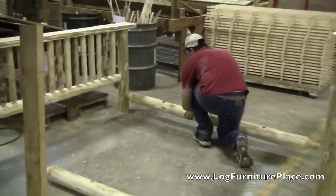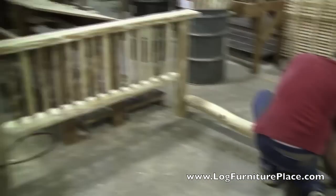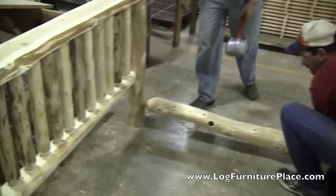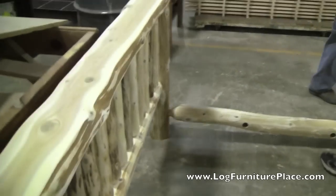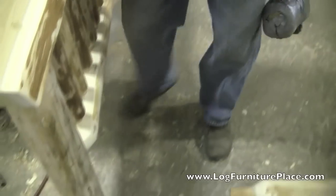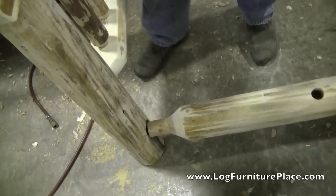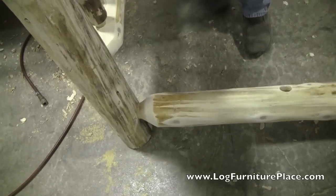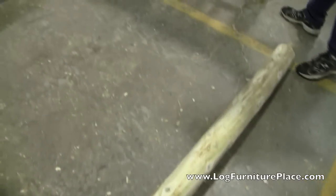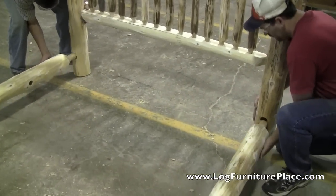For dry assembly, the side rails are attached to the headboard and footboard. Measurements are then taken between the side rails to determine the exact size of the support rails for the mattress and box springs. After those parts are cut and the bed is totally assembled, it will then be unassembled and go in for finishing. Once all four coats of finish are applied, it is then packaged up, palletized, and shipped out.